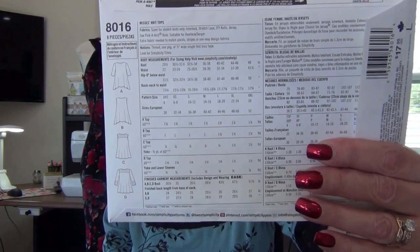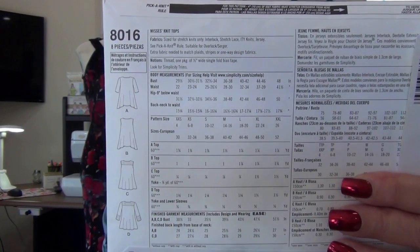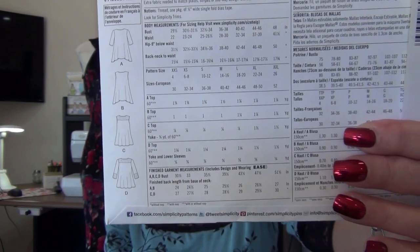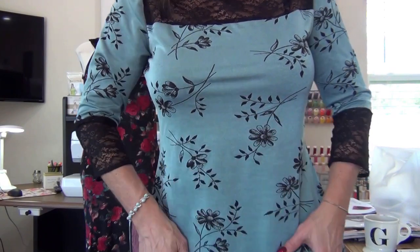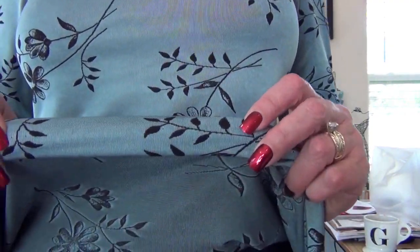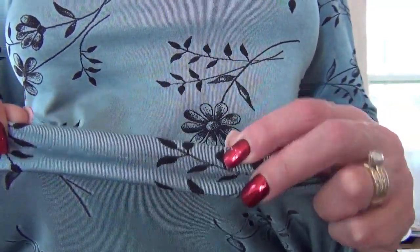Looking at the line drawings, I did view D. The other views look like they have a handkerchief that hangs on both sides; I wanted the even hem length. The hem was a little long, so I shortened it a couple of inches and I think it's just right now. The top has lace finished off with black bias binding. I did a blind hem — I used the serger to finish off the knit and then a blind hem with my blind hem foot using black thread. I should have used blue thread.